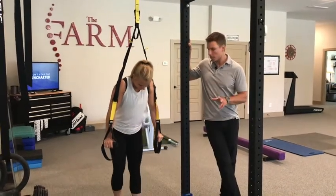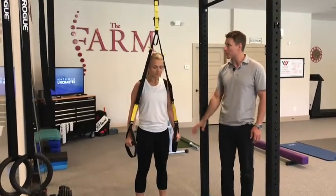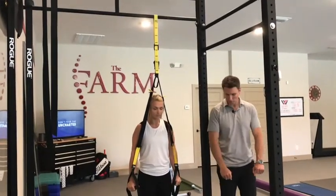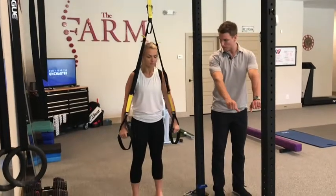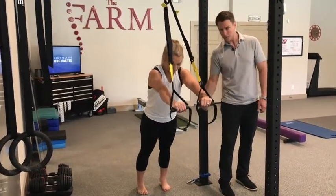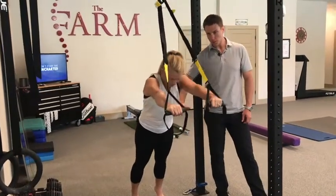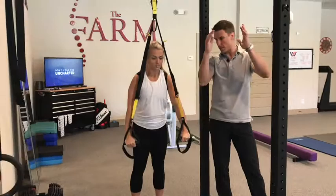These are TRX fallouts. Sloan is going to start basically right under where the TRX would fall, and all she's going to do to start is go into a push-up position on the TRX. From that position she's going to fall out, keeping a good hollow position, going all the way to where she almost has full shoulder flexion, and back up.